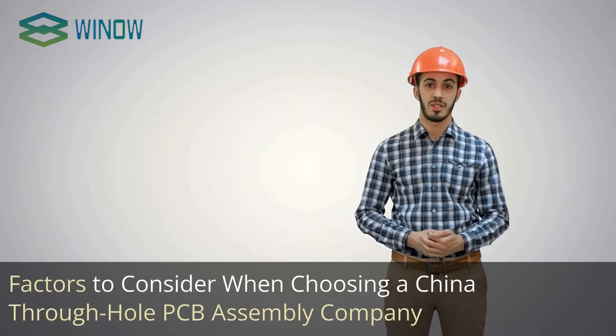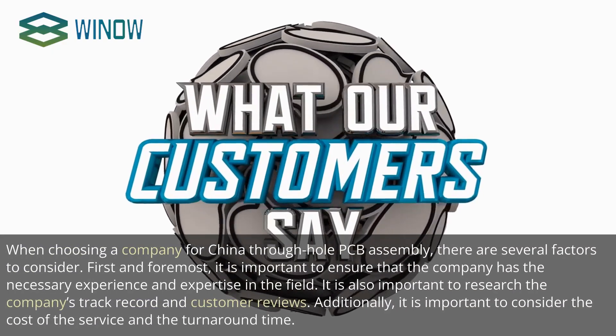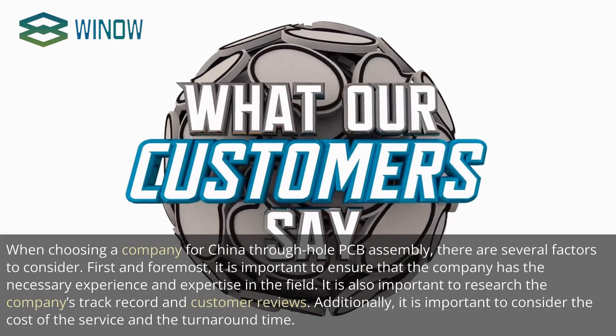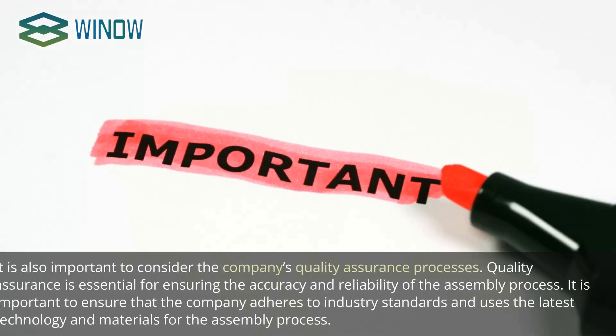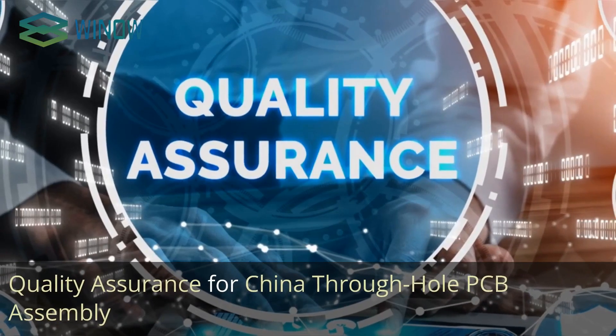Factors to consider when choosing a China Through Hole PCB Assembly company. There are several factors to consider. First and foremost, it is important to ensure that the company has the necessary experience and expertise in the field. It is also important to research the company's track record and customer reviews. Additionally, consider the cost of the service and the turnaround time. It is also important to consider the company's quality assurance processes, ensuring the company adheres to industry standards and uses the latest technology and materials.